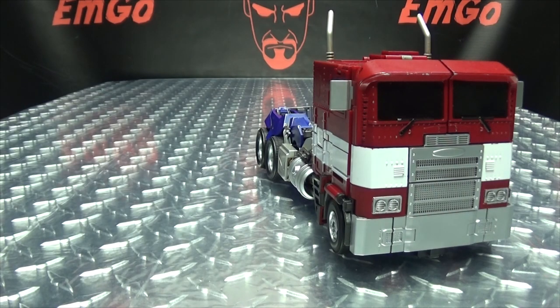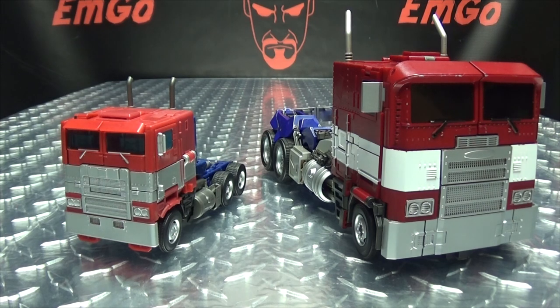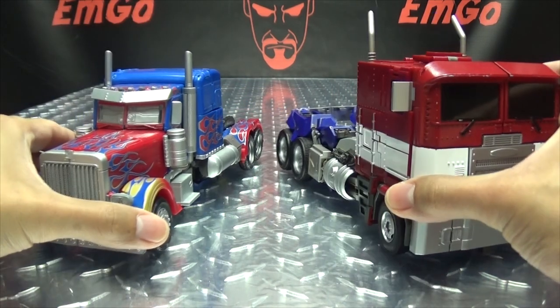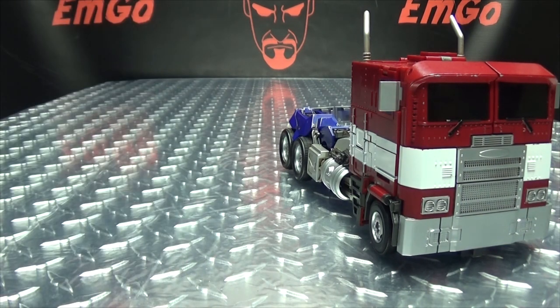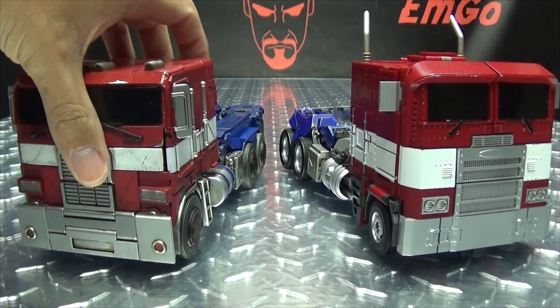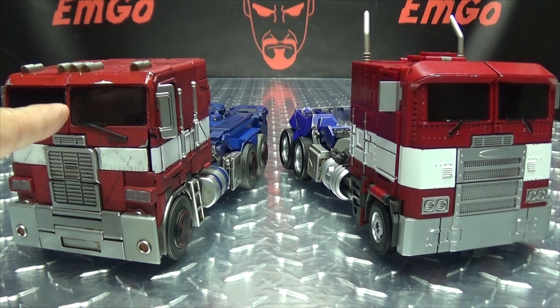For comparison, here he is with the Studio Series Bumblebee Prime, with the MPM Prime, and here he is with the Toy World Bumblebee Prime — which I actually broke a couple pieces of transforming him for this review, which further proves that the transformation on that thing sucks!